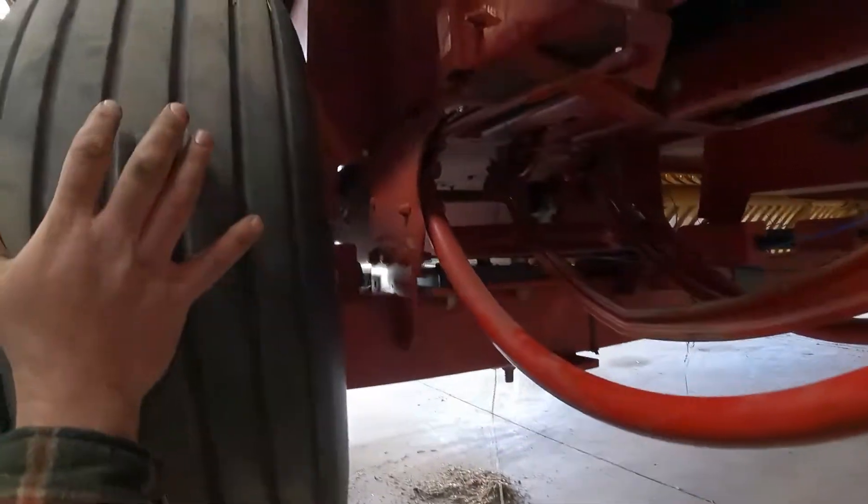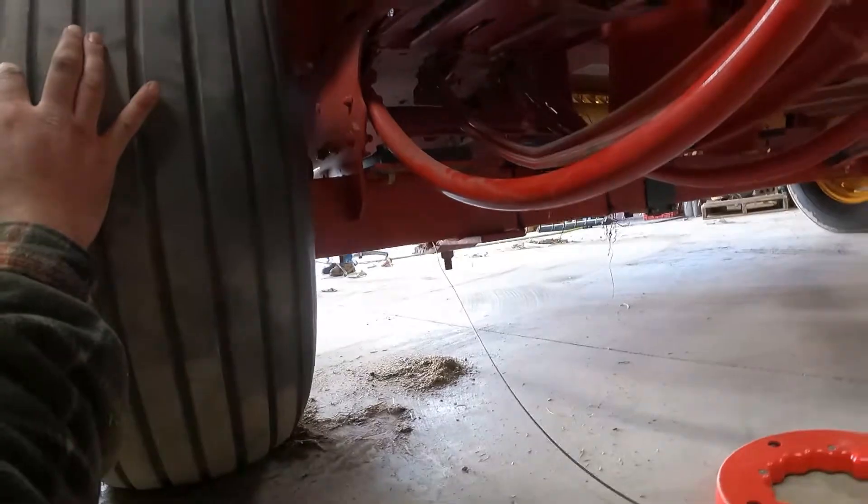I'm going to get that fished through, then we can attach the wire to that and pull them through.